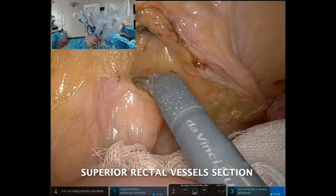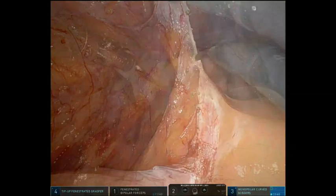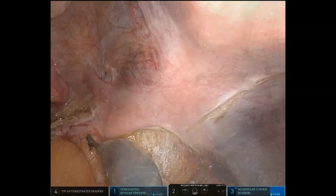The right pararectal peritoneum is incised up to the dissection of the superior rectal vessels, which are then sectioned. The mesorectum is dissected along the mesorectal fascia with direct vision and preservation of both hypogastric trunks. The dissection is performed starting in the posterior part, up to the lower pelvis, and continuing along both sides and the anterior parts as far as the levator ani plane.